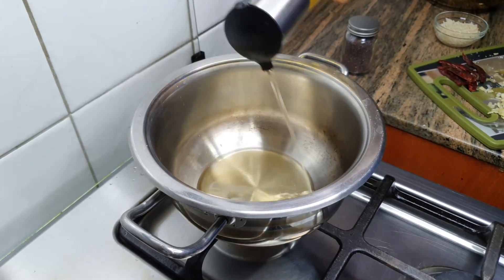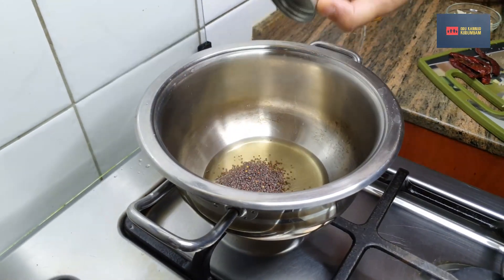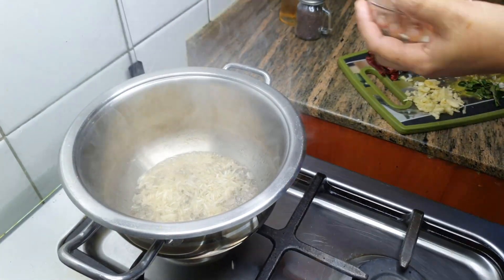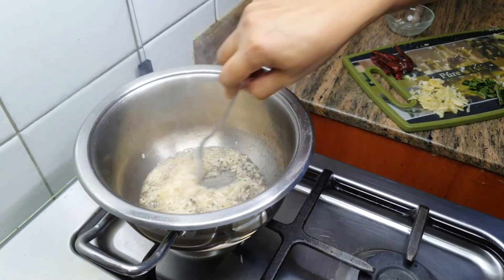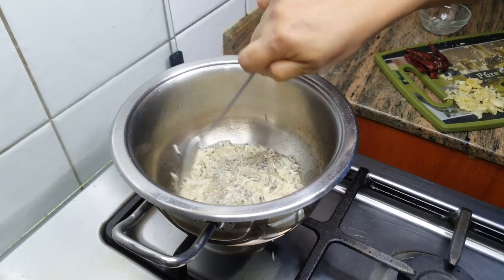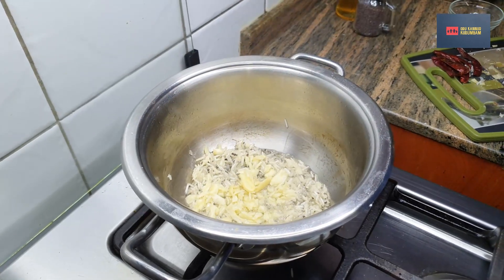Put 2 tbsp into the pot, then put the pot into the pot. Add 1 gram of garlic, about 1-2 grams of garlic.